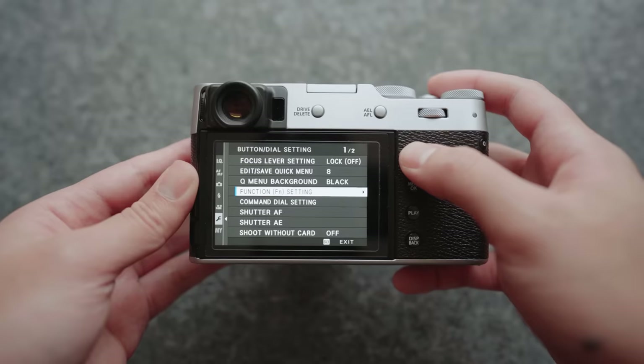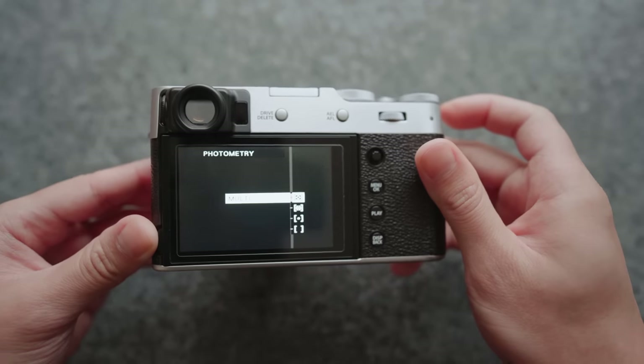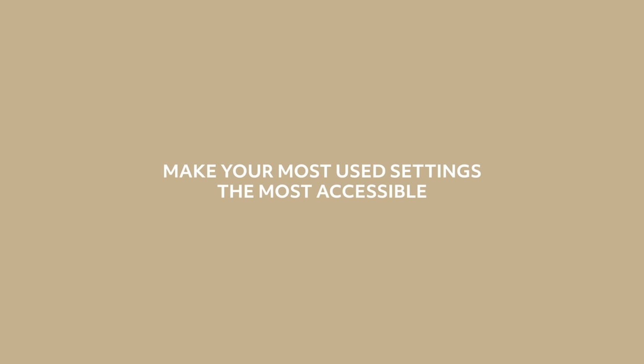Next is the first function button, which is next to the shutter. I have this set to my metering settings. This is a great place for it because I frequently switch between spot metering and matrix metering — spot if I want to expose for highlights or shadows, multi if I want an average exposure of the whole scene. Settings you use the most should be the most accessible to you. You don't want to dig into a menu to change metering mode, because the moment you go into a menu, that moment in front of you has already passed.